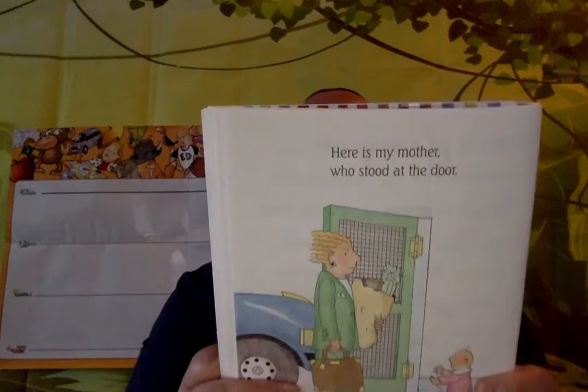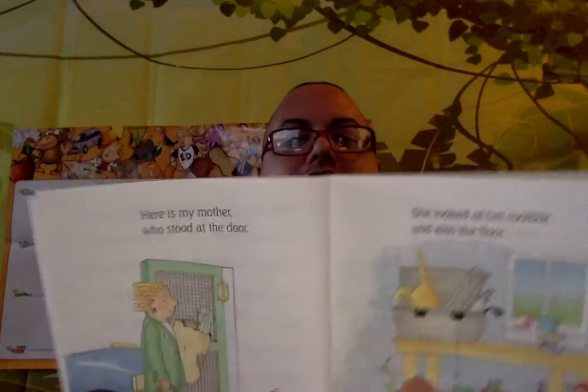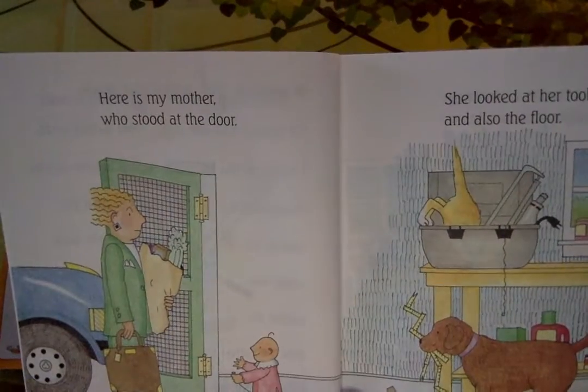Here is mother who stood at the door. She looked at her toolbox and also the floor — it looks like a mess, doesn't it? It is. I put back the hammer, sandpaper, and ruler, wiped paint from the level, screwdriver, and stool.